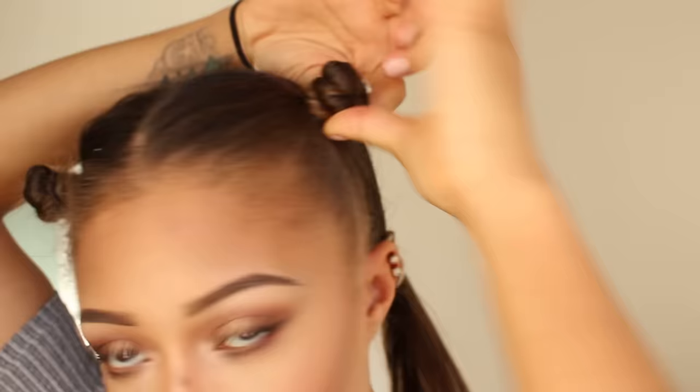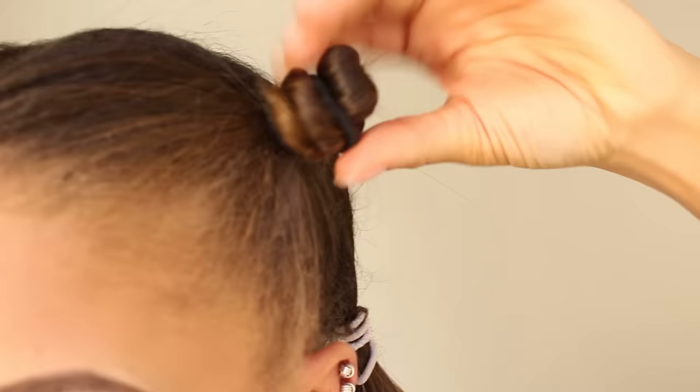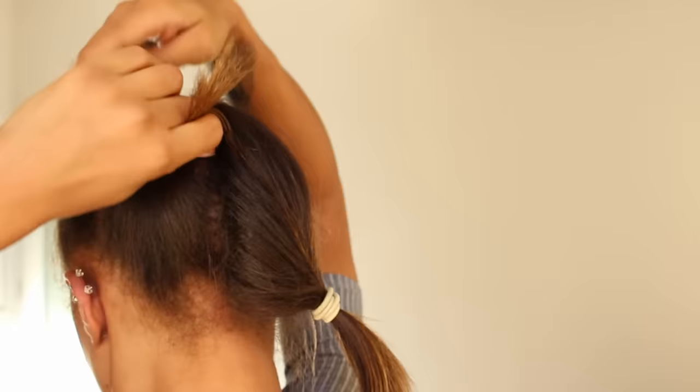That's when you can tie it around the base and tuck those ends in. I take another hair elastic, twist it around the knot, and make sure to place it in between the little groove so I don't get any weird bumps. In the back, I'm doing it high up as well.